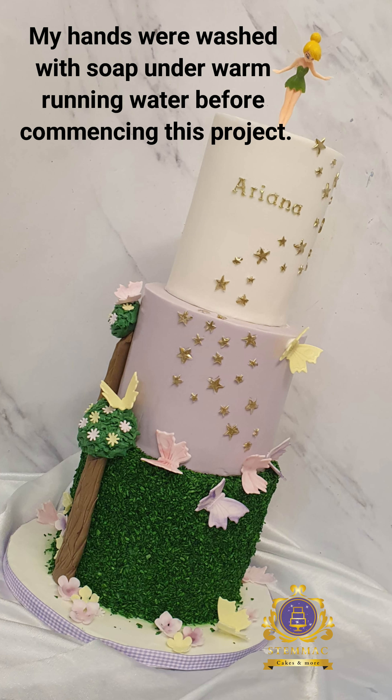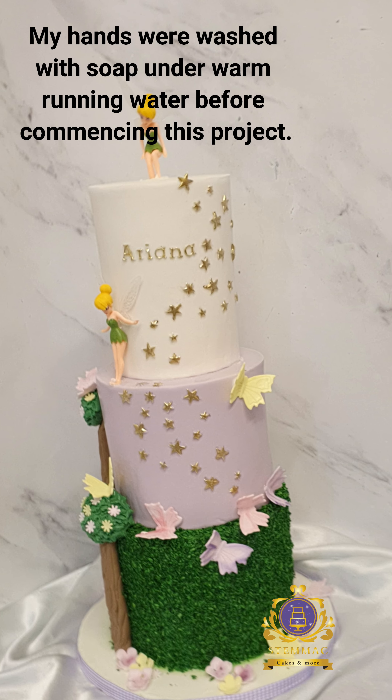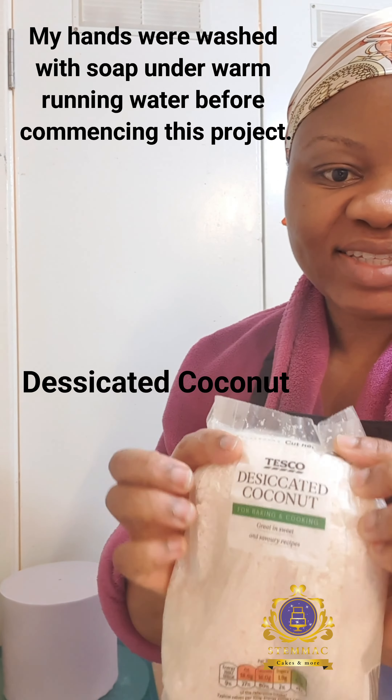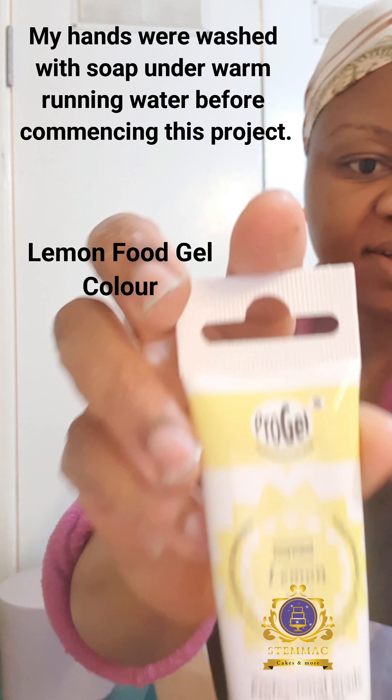Hello, greetings to you wherever you are watching me from. I welcome you back to my YouTube channel, and thank you for tuning back in. Let me show you how I created this grass effect on that Think About Thin cake.